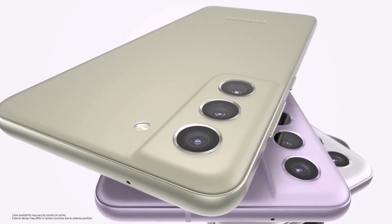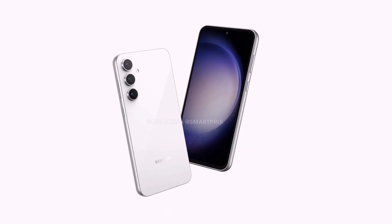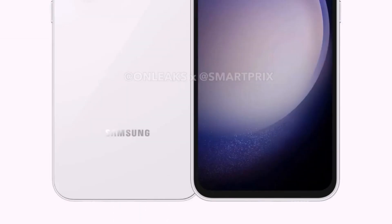Samsung is yet to announce its new Galaxy S23 Fan Edition smartphone at an affordable price. Recently, the Samsung Galaxy S23 FE smartphone renders were leaked. The device will come with a triple camera setup, including a telephoto camera sensor.